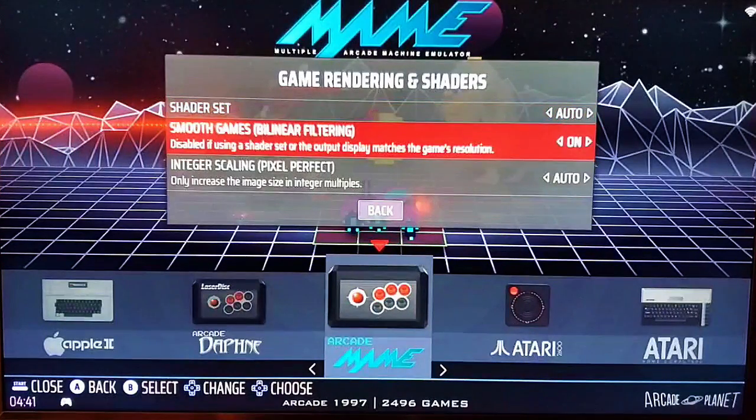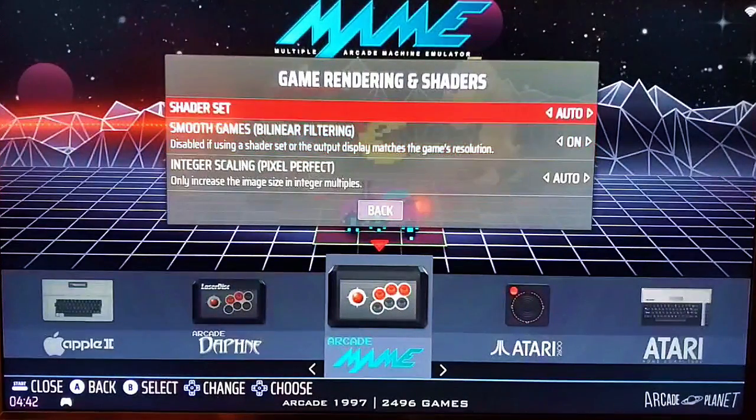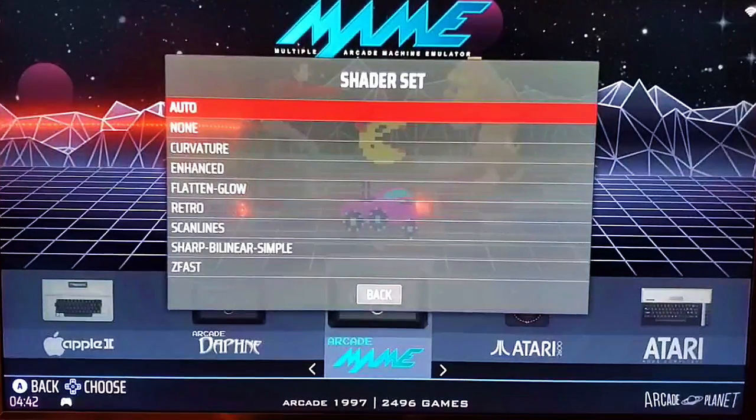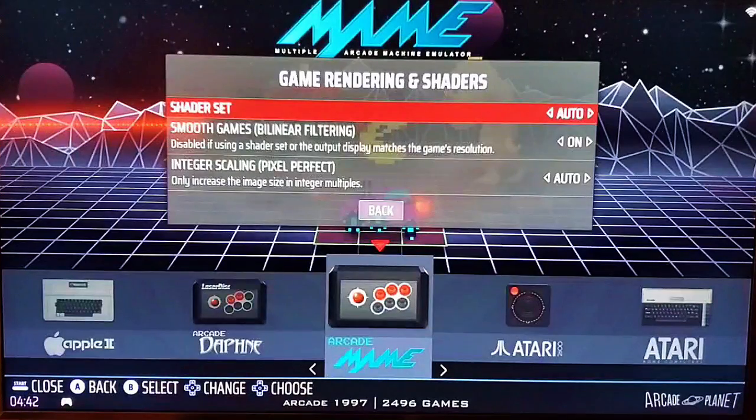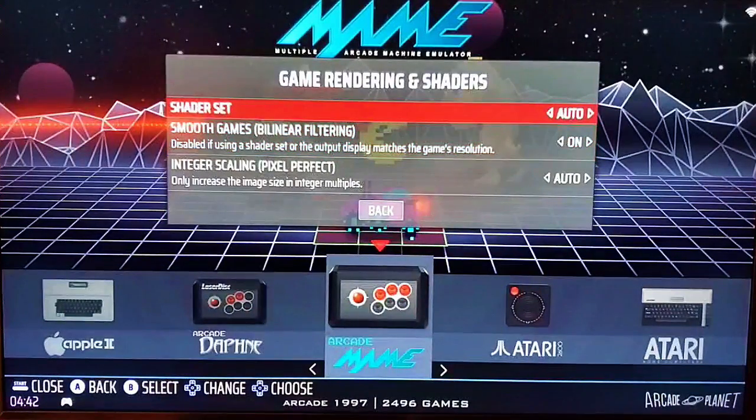Smoothing Games is standard bilinear filtering — it's the most lightweight version of smoothing. It provides decent smoothing on 2D games that look pixelated, like NES, Genesis, or Super NES. It gives a slight blur to the edges and makes things look smooth, and it barely takes any system power to run. If you're going to go with shaders, that is going to pull more power from the system. Shaders work on everything, but they look best on 2D graphics. If the bilinear filtering doesn't look good enough for you, go to shaders.